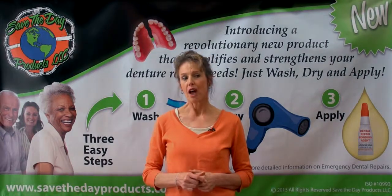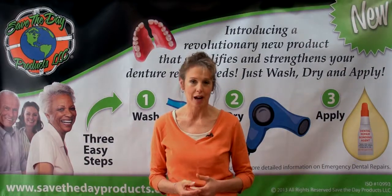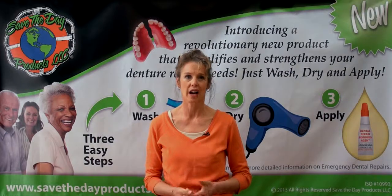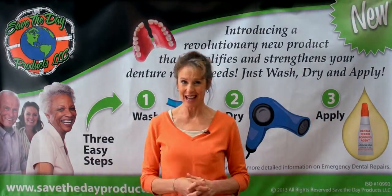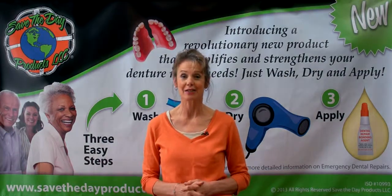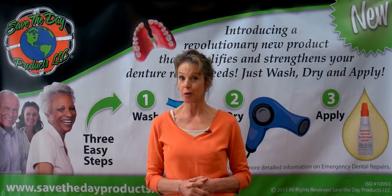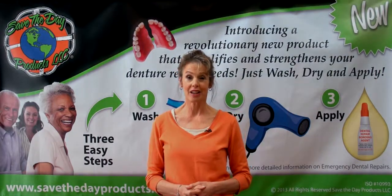We all know that dentures and removable appliances can crack or lose a tooth at the worst possible time. Do you panic, feel totally embarrassed, and think, what now? Relax. If you have Save the Day Emergency Repair Bonding Adhesive, you now have a fast and easy way to repair the problem, no matter where you are — the privacy of your own home, traveling for business, or just on vacation.